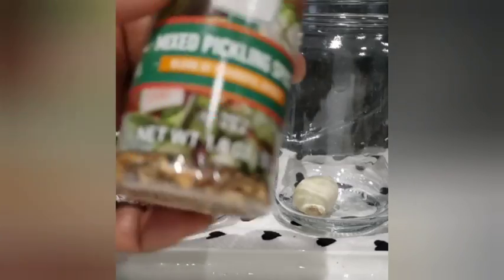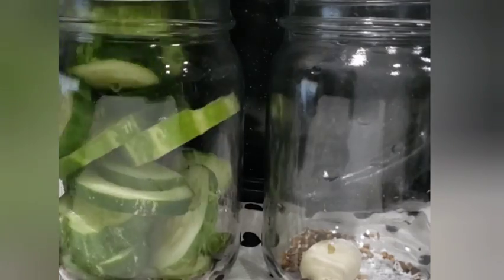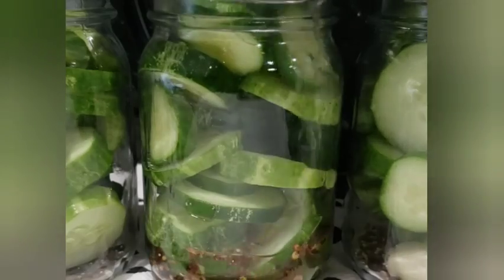I'm making these pickles the way that we like them. We like garlic, we like spice. If you don't, that's optional. Just make your preserved foods the way that you like, as long as you're following the safe canning guidelines.